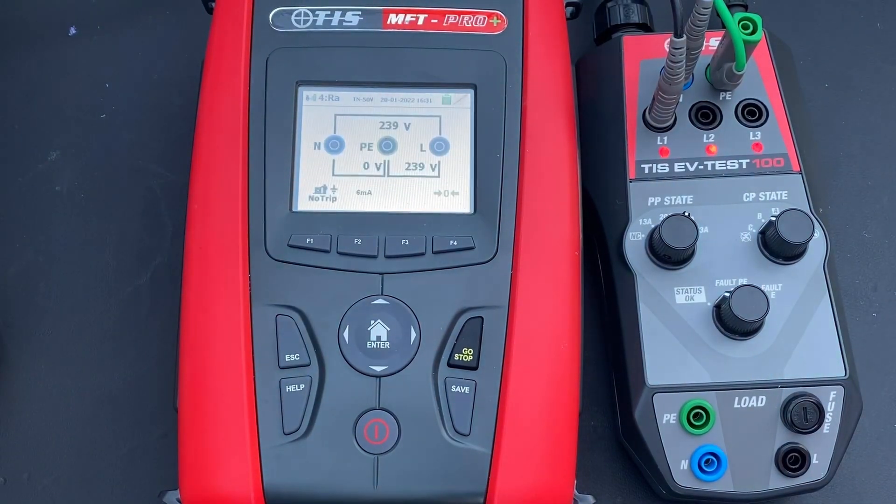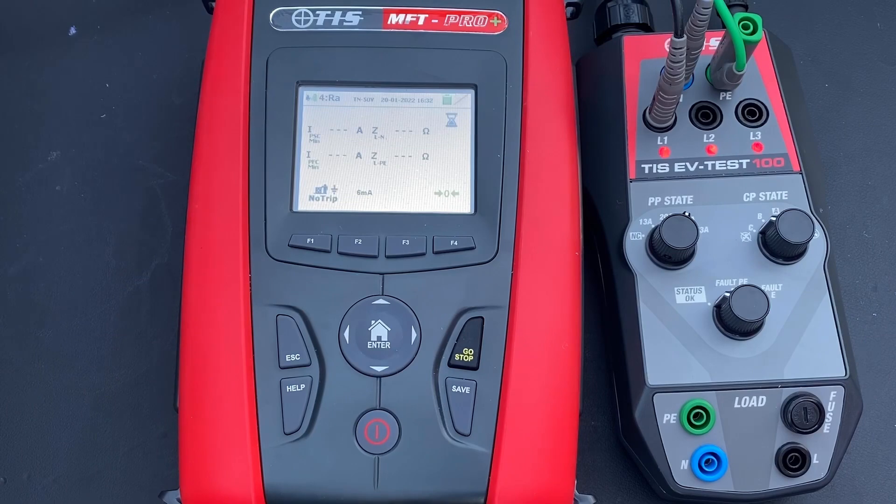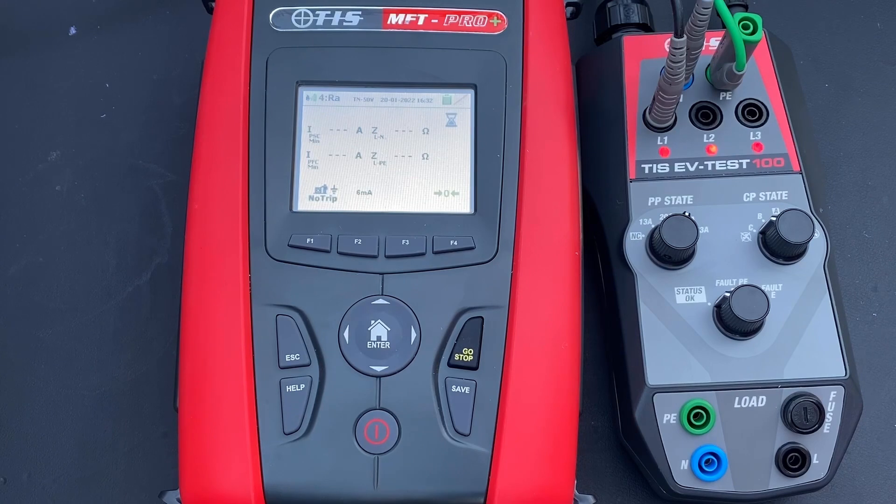The next test is loop impedance — a full circuit earth fault loop impedance test. Unlike the previous tests, this is a full installation test and results need to be compared against the overcurrent protection device for disconnection requirements. We press and hold go, and we get PSC, PFC, live-to-neutral, and live-to-earth results. The circuit impedance is 0.15 ohms, which needs to be checked against the overcurrent protection device to confirm it's acceptable.